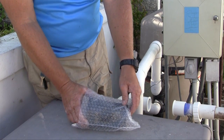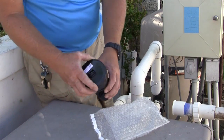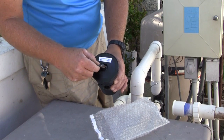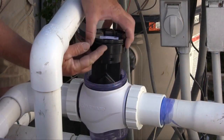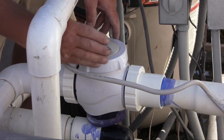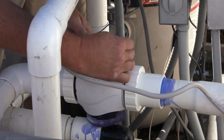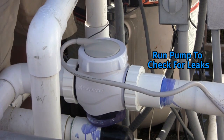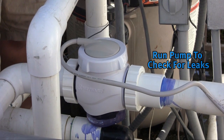The next step for cell installation is to remove the foam protector from the Salt and Swim cell. Next, fully cover the cell pins with grease supplied with the unit. Verify that the O-ring is attached to the cell before inserting into the cell vessel. Plug in the cell cap and secure with the retaining nut. Run the pump for 5 minutes or until all air is out of the system. Check for leaks, then turn the pump off.